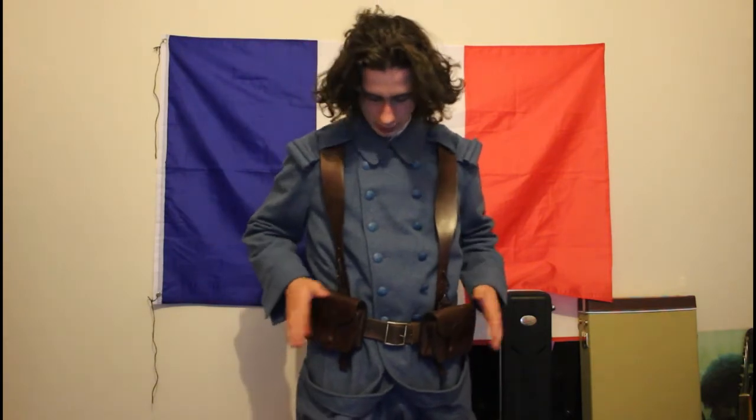The webbing remained the same for the entirety of the war, although it changed from black leather webbing to this brown colour mid to late war. So yeah, that's pretty cool.